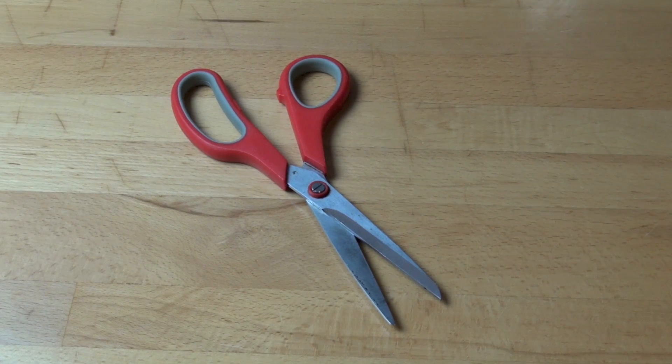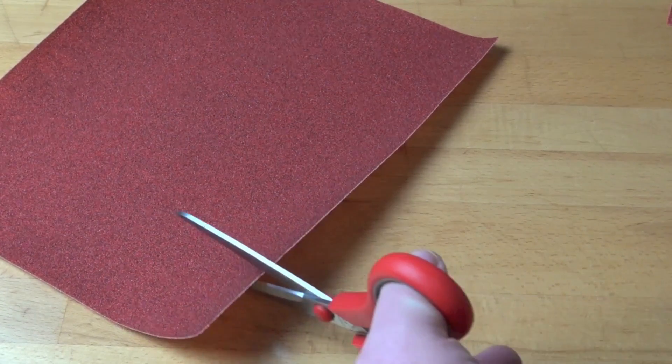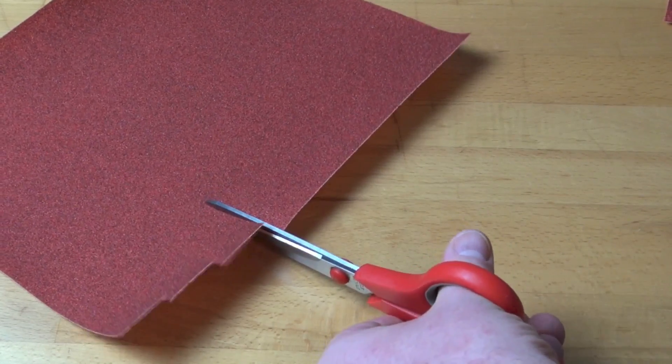Are your old scissors getting a little bit blunt? Here's a quick tip to sharpen them up and make them brand new. Take a piece of coarse sandpaper and using the scissors just make little snips into the sandpaper. Make about five or six snips like so.